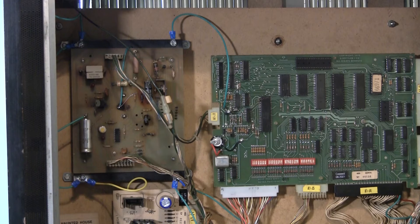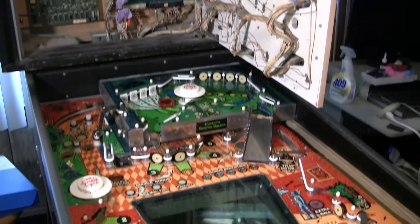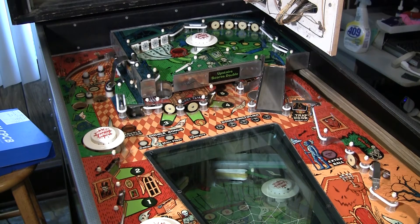I've got this game all working and now I'm in the process of bullet proofing it. There's a bunch of recommended modifications to make this game more reliable and more fault tolerant. I'm going to go over the standard ground modifications. This is a 1982 Haunted House — a Gottlieb System 80 or 80A, which is very similar.